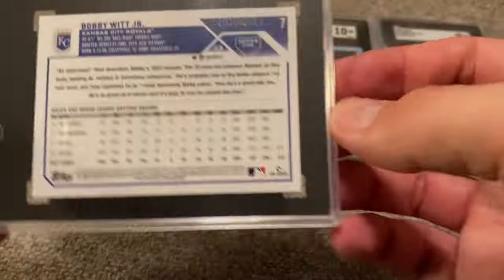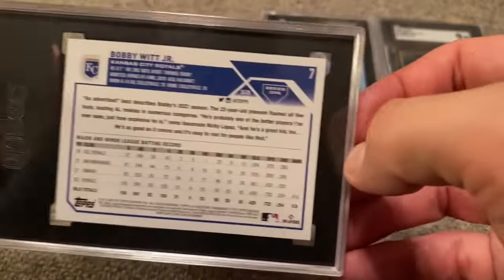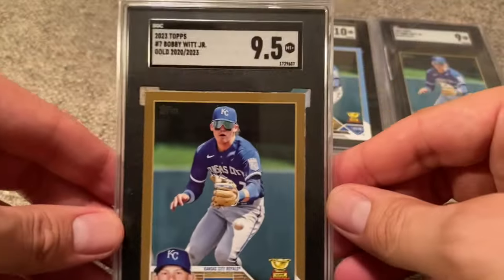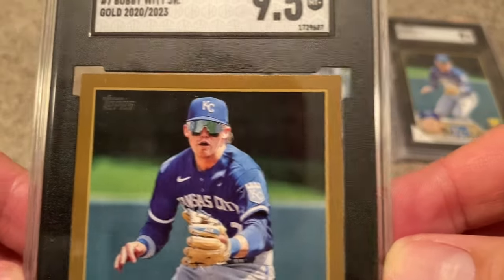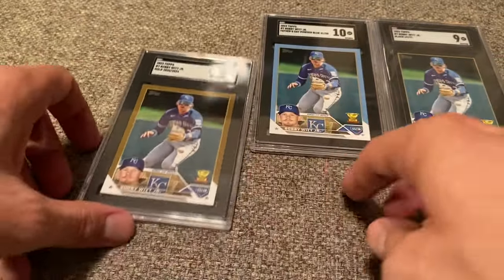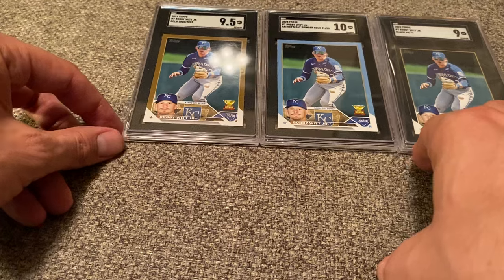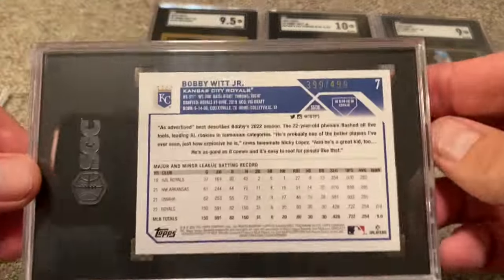Another one — this one is numbered out of 2023, so this is just the Gold Parallel. I'll show you in a minute why I graded this one. This one is a 9.5. There's a little tiny whitening of the top left-hand corner and the top right-hand corner, so I think 9.5 is extremely fair. I didn't really have any arguments with any of these cards in this submission — they did an extremely fair and accurate job of grading the cards.